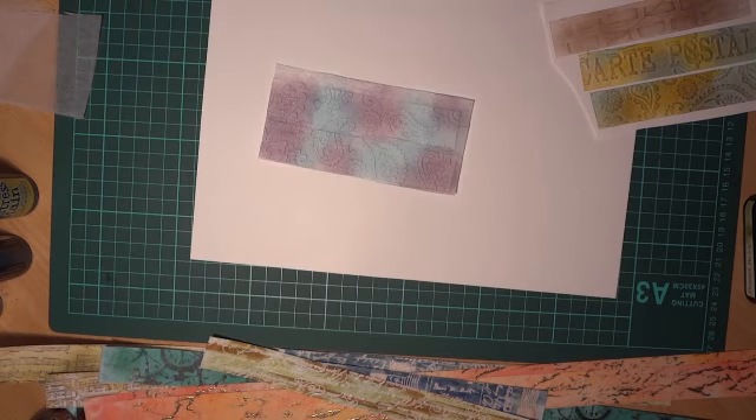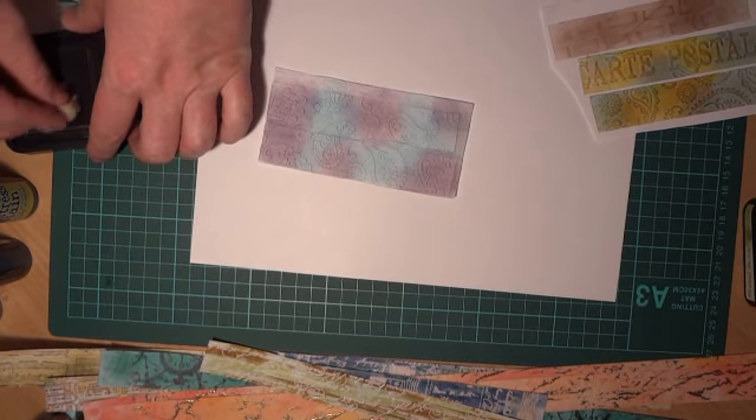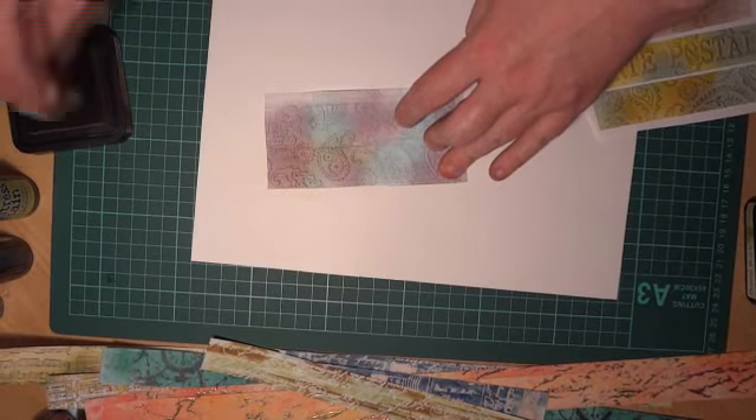Then basically all you need to do is select a colour and just sponge over the top to pick up the highlights.